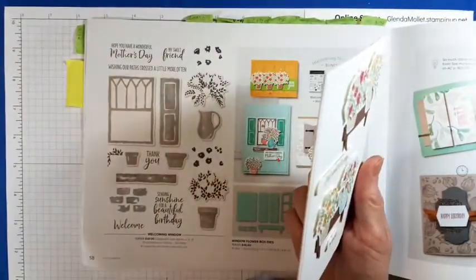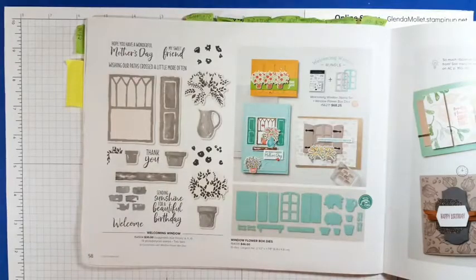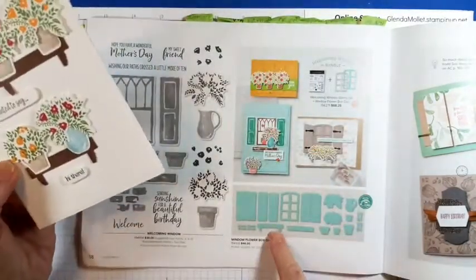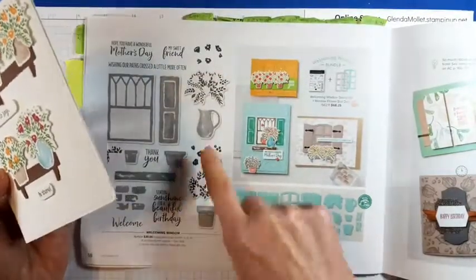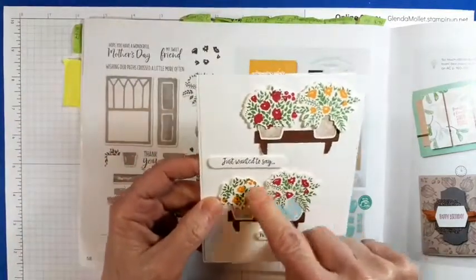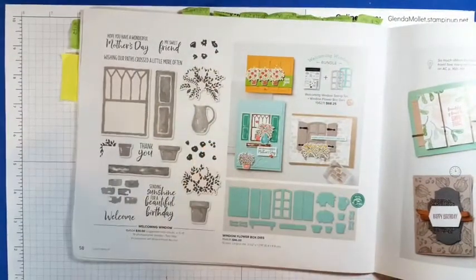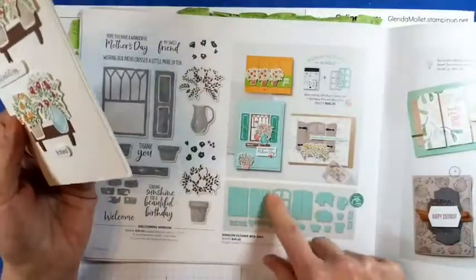Isn't that amazing? It has a window box die, and then there's pot dies to go with the pot stamps, and flower dies to go with the flowers, and the coloring parts for the flowers. I didn't even realize — she did this amazing card and doesn't even use the window part.